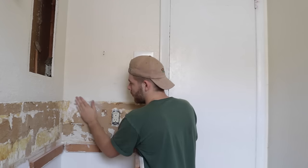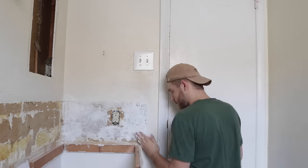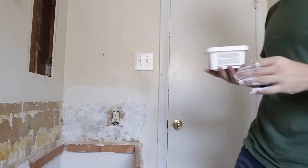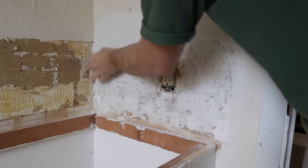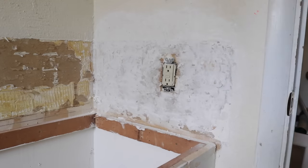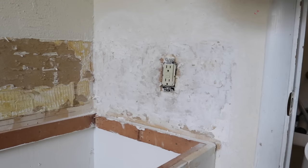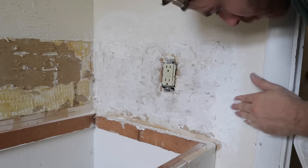When that tile backsplash came out, it took a little bit of the drywall with it, but not so much that I needed to put on a whole new piece of drywall. Instead, I tried my hand at texturing that section to match the rest, and it actually worked out pretty well. I put on three coats of spackle, sanding between coats with 220 grit, and eventually that seam and edge just faded away, especially once I got paint on it.